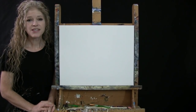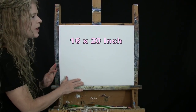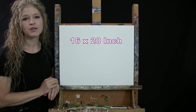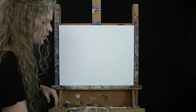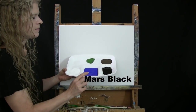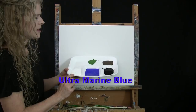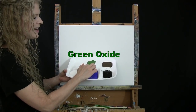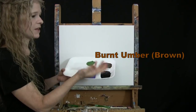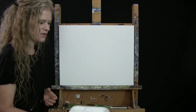For my materials today, I'm going to be using a stretched and primed 16 by 20 inch canvas. If you're painting along with me, you can certainly switch up the size. I'm going to be using acrylic paint. My colors are Mars Black, Ultramarine Blue, Titanium White, Green Oxide, and Burnt Umber, which I will refer to as Brown. You can switch up those colors if you'd like to.